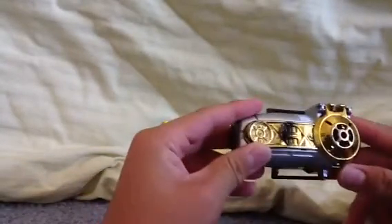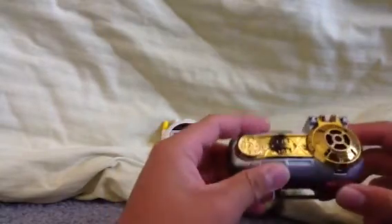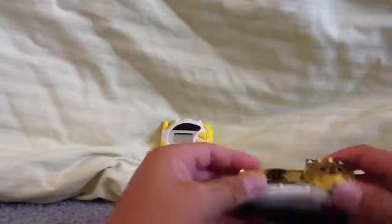Here we have the Zeo Morpher. I'm pretty sure this is the Zeo Morpher. I see the star, the square, the circles, the triangles, the lines. This is die-cast — this part, the gold — all the gold on this piece is die-cast.